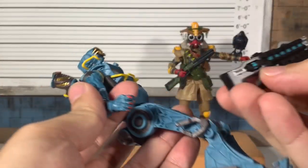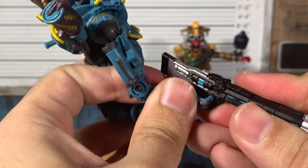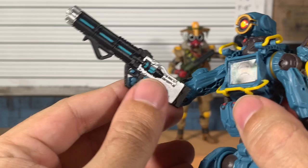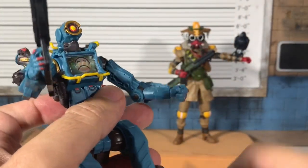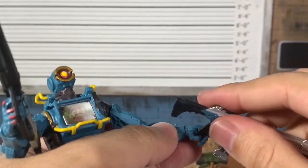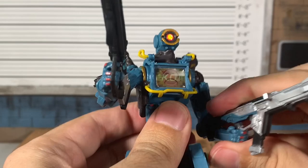I almost forgot to put the weapons in Pathfinder's hand. Getting this one in — nice easy fit, looks fantastic. Trigger finger through the trigger — nice grip.